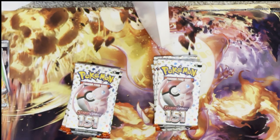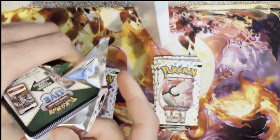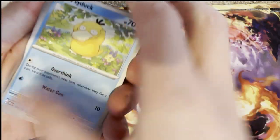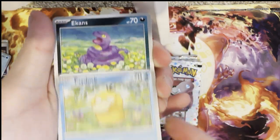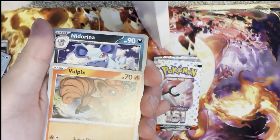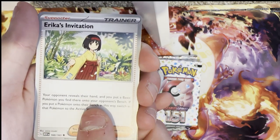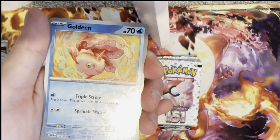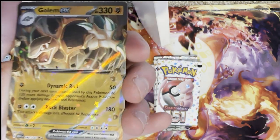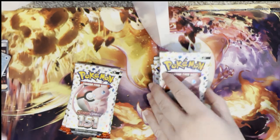She's pulled the Ninetales, the Squirtle, and now the Charizard — she's getting more luck than me! I need to get some big boy luck right now. Next pack: Psyduck, Ekans, Cubone — that's a really nice art — Vulpix, Nidoran, Raticate, Erica's Invitation — is that hinting at something? — reverse holo Goldeen, reverse holo Rapidash, and a Golem EX. The pulls in this are just incredible, look at that artwork!